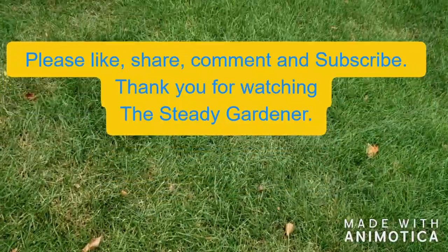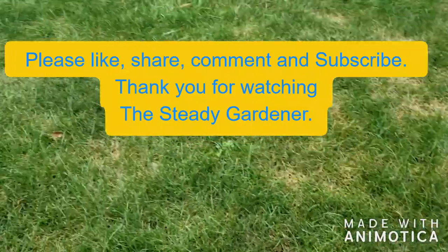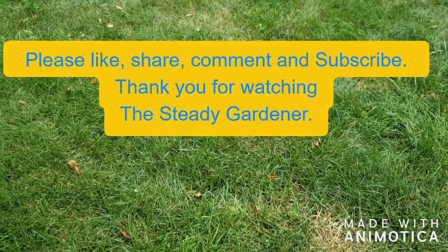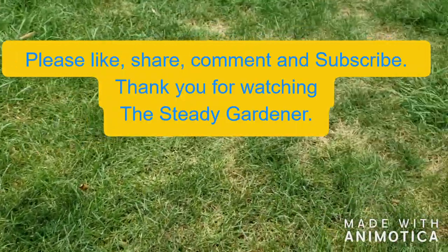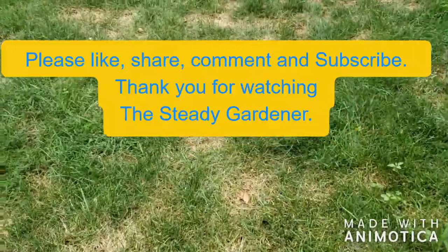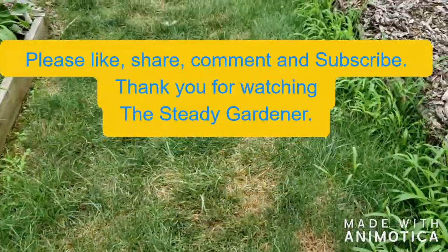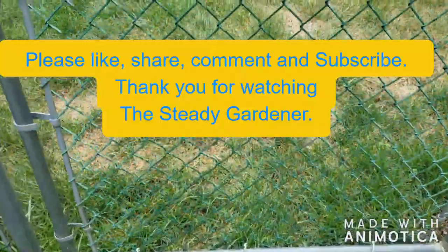Hopefully over the next couple of weeks I should be seeing a lot of white spots around the yard — that's how I'll know it's working. If I don't see any white spots, I'll know I either didn't put enough down and I'll have to try it again.